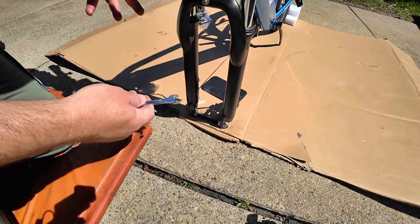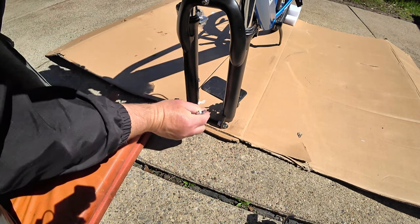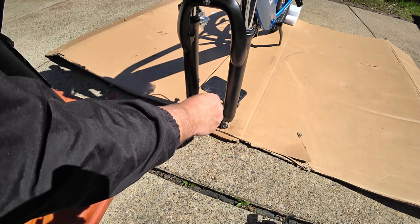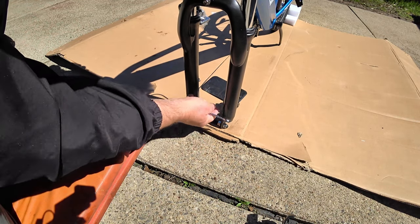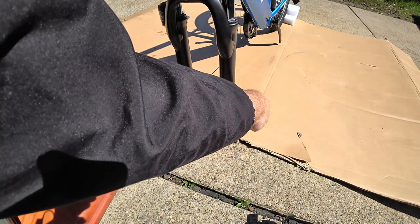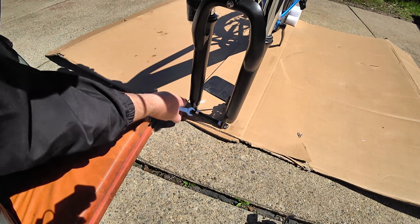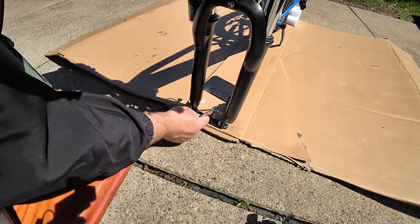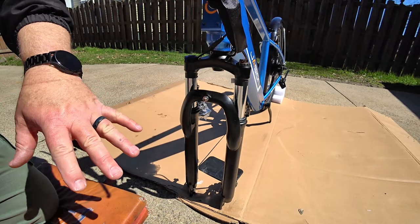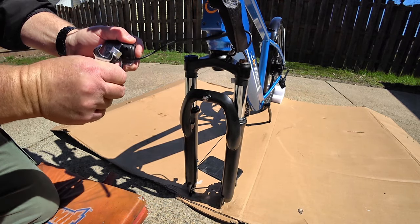Now we're going to prepare for the front wheel, tire, and fender assembly to go on here. But first we need to remove this packaging bolt that's used to keep the forks steady during shipment. We're going to loosen this inside one — this is a 15 millimeter, and they include that wrench in the kit. Once that's off, you can discard it. Now we're ready to put on the tire and wheel assembly, fender, and headlight — the fender and headlight get mounted at the exact same time using the same bolt.